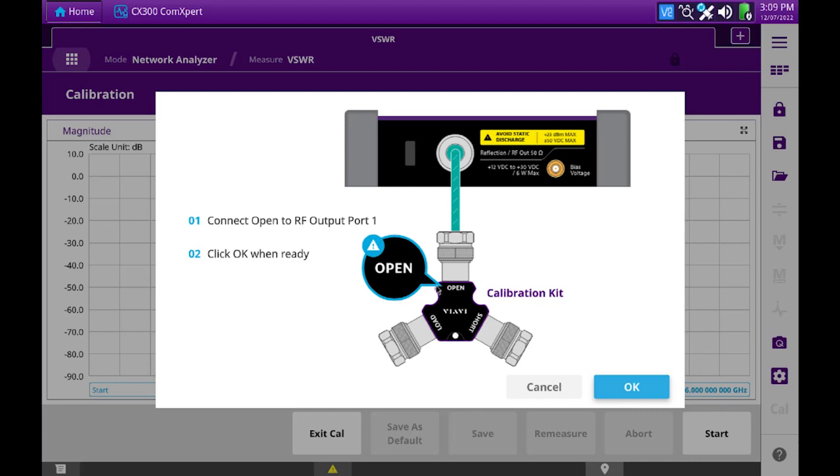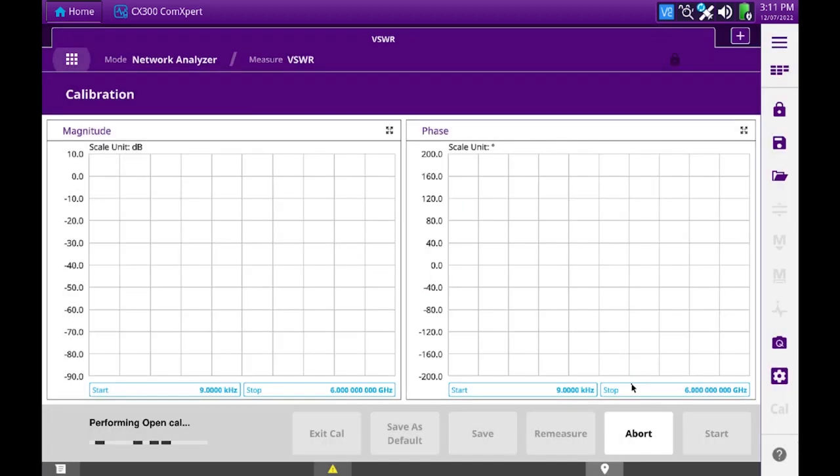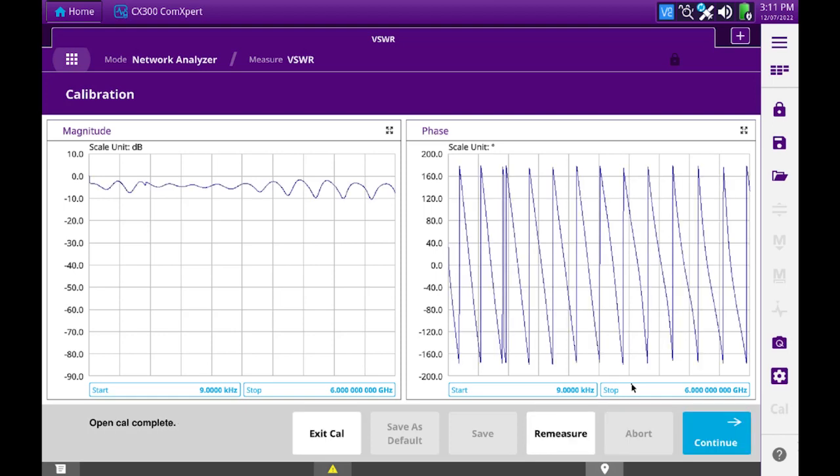To begin, connect an open to the RF output port. After connecting the open, simply press OK. This is actually what it should look like, so now we'll hit continue.